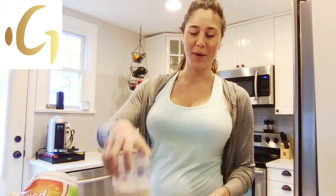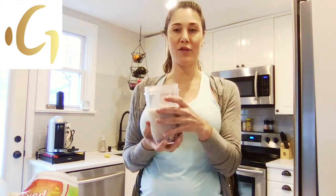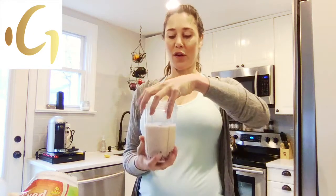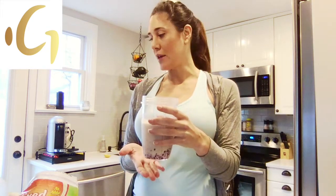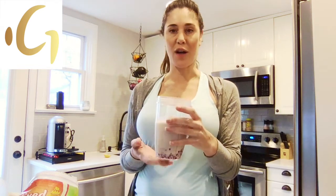This is a bullet blender that I have, so I actually have to put the lid on and flip it over. You have to think of things in reverse. I put the fruit in first and then I put the almond milk in to help defrost it a little bit.